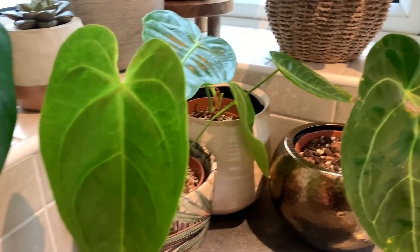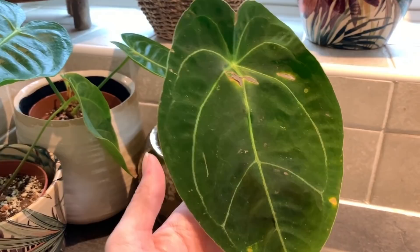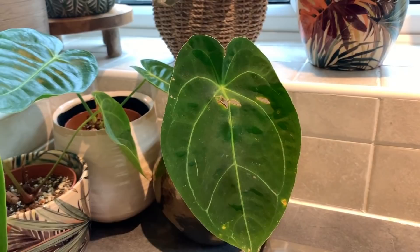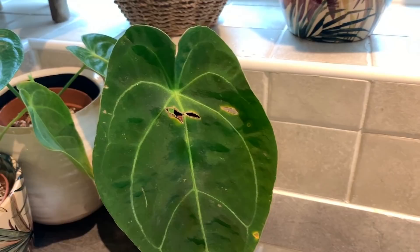These guys here are some of the plants I got from Plants and Paints recently. This is the Forgetii hybrid. No new growth from this one yet, but it is winter so I'm sure in a couple of months when it starts to get a bit warmer we're going to have lots of new growth, which is very exciting.